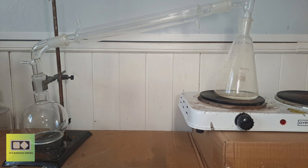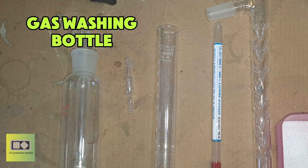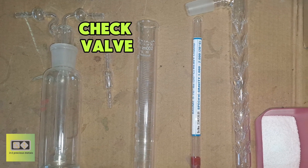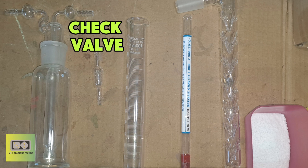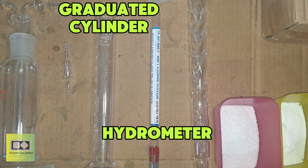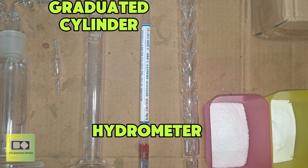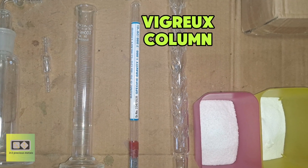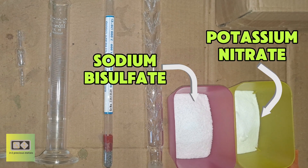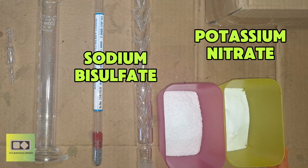For this experiment I'll be using a simple distillation set. From left to right: a gas washing bottle to collect excess nitrogen dioxide gas, a check valve to prevent violent suck back from the gas washing bottle into the receiving flask, a graduated cylinder and heavy liquid hydrometer to measure the specific gravity of the nitric acid produced, a Vigreux column for removing excess water from the acid, and finally some sodium bisulfate and potassium nitrate.